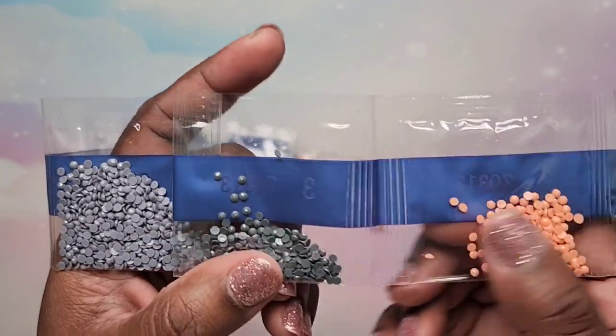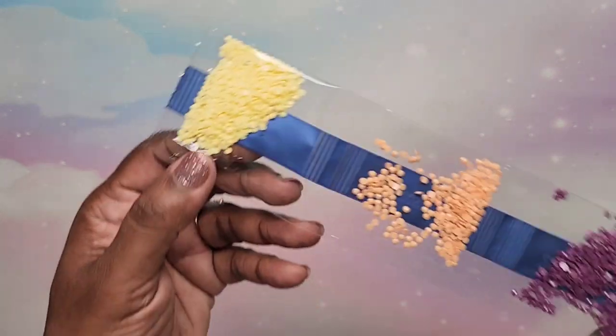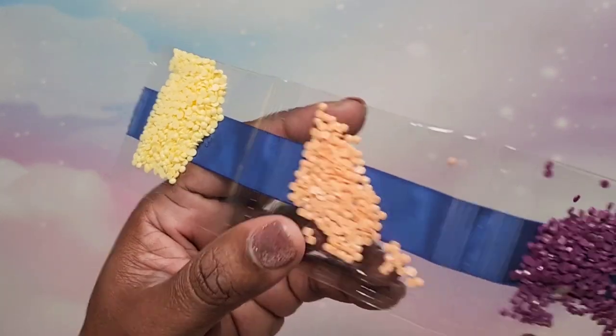We have grays, orange, light gray, yellows, peach, and purples. Very, very nice.